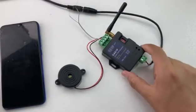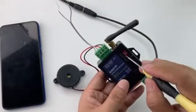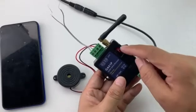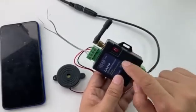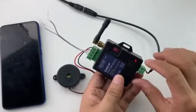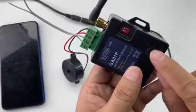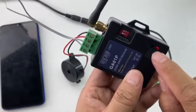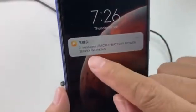Now we start to test the power failure alarm. Firstly, we need to move the DIP switch all to the on side. When at the on side, if we disconnect the power input, the battery will keep the device powered on and also send an alarm SMS. We disconnect the power — the device is still powered on with the battery. Some seconds later it starts to send the alarm SMS. Received: 'Backup battery power supply working.'